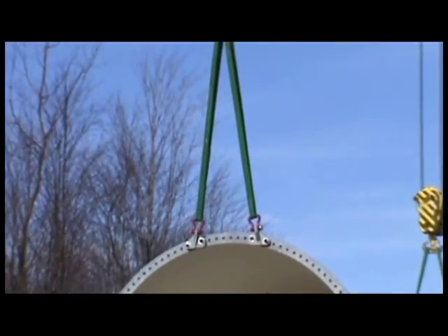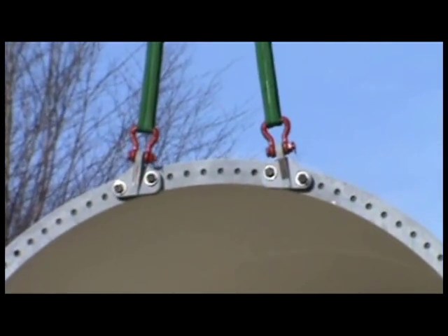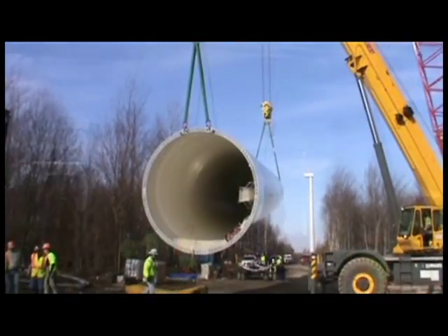The lifting and tailing brackets with rigging from the base section are used for the mid-section tilt-up. During the tilt-up, you can observe the clearance of the tailing system and the shackle distance from the outside of the tower.